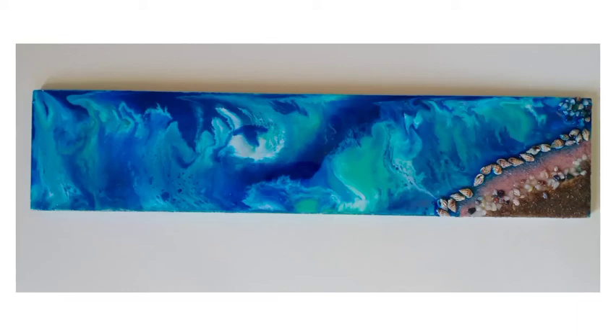Hello art lovers and welcome back to my channel. Today I am going to show you how to make beach resin wall decor on a rectangle MDF.